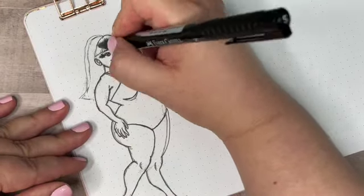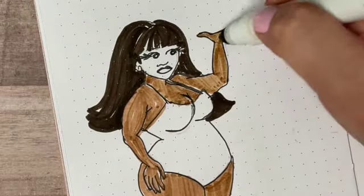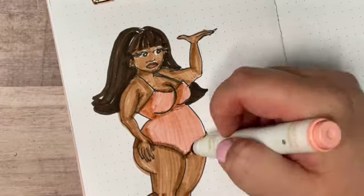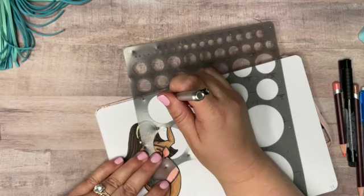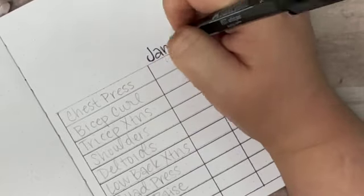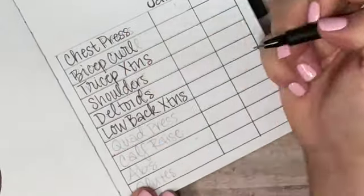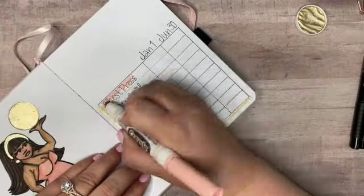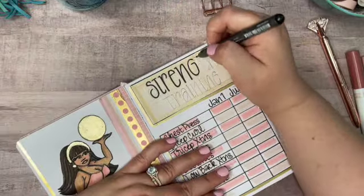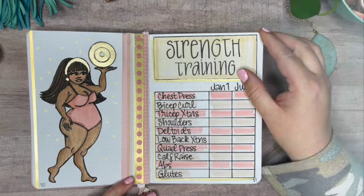My next spread is a strength training progress tracker to record how much stronger I'm getting over six months. I'll start by measuring how much weight I can lift on January 1st on 10 different weight machines at my gym — they're part of a circuit training station — and then I'll note what I can lift again on June 30th. As for the illustration, I had this gold ball that I thought was going to be a medicine ball, then a kettlebell, and then it looked like a bowling ball, so I made it into a weight plate. That was the best I could do — I kind of regret drawing her arm in that pose.